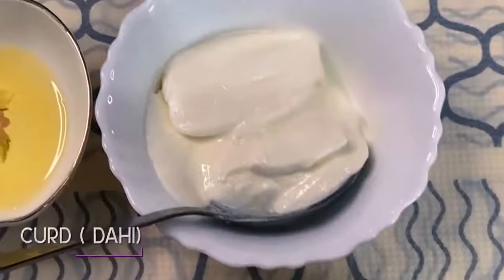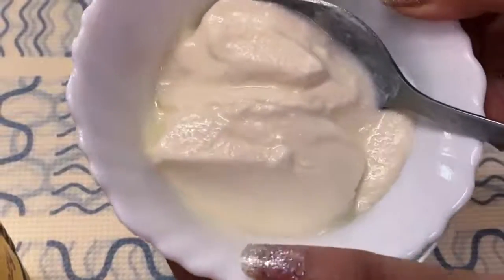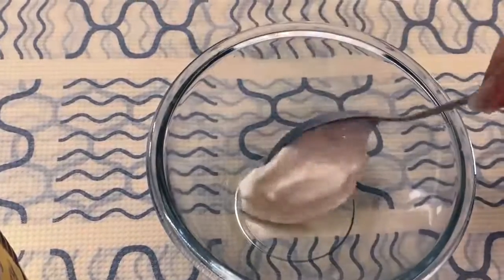Next I'm going to share my favorite DIY mask which only requires three ingredients always available at home. First you're going to need curd — dahi — and second you're going to need egg white, and the most important part is honey. The quantity depends on your hair length; I'm going to take two to three spoons.